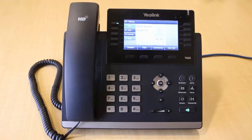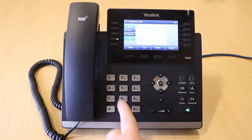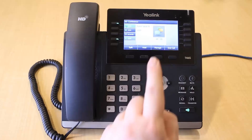While on an active call, press the Conference soft key. Enter the internal extension or external number of the party you wish to add to the call. Once the third party answers, press the Conference soft key again to merge both parties together.